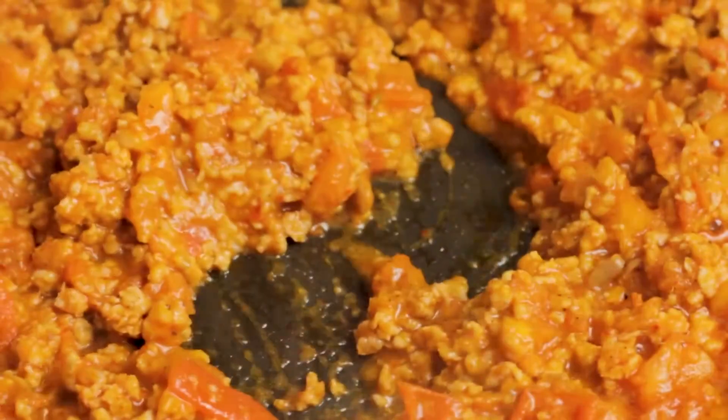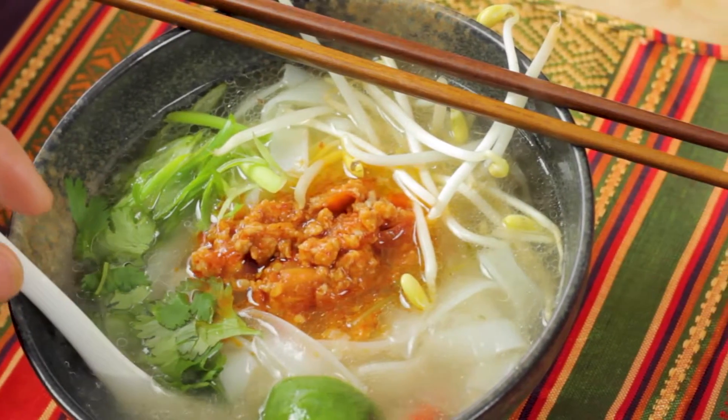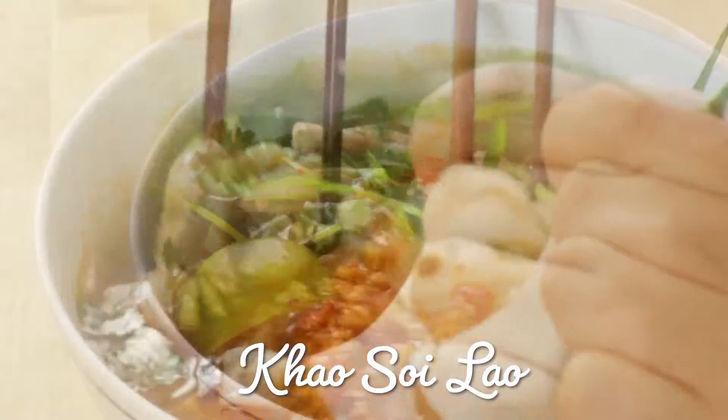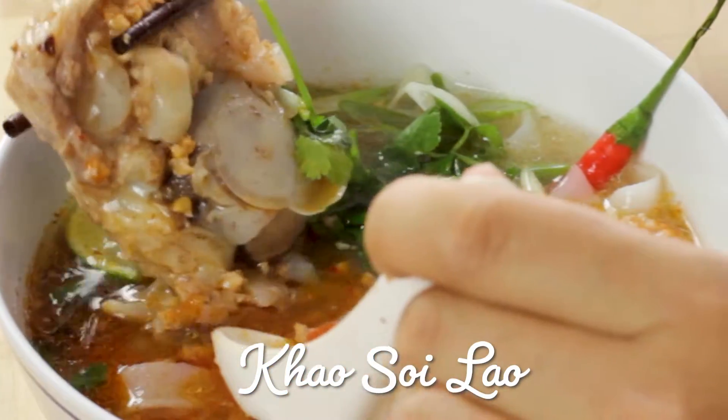There's a lot of different khao soy dishes across Southeast Asia. The Lao style is a noodle soup with thick strands of rice noodles topped off with pork, soybean sauce, and clear broth. I just love watching the red sauce diffuse through as I mix the noodles.